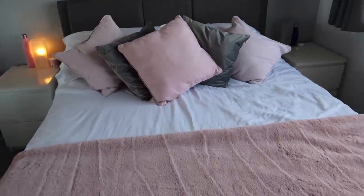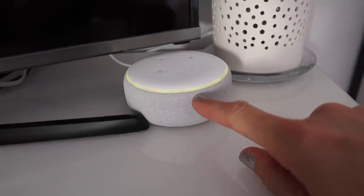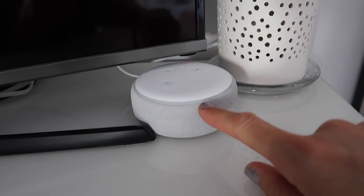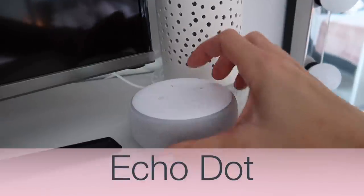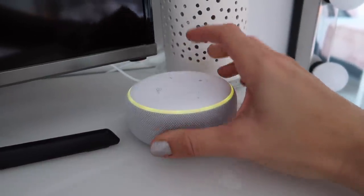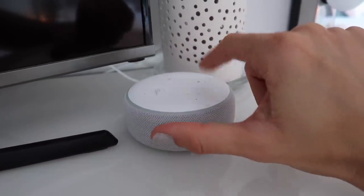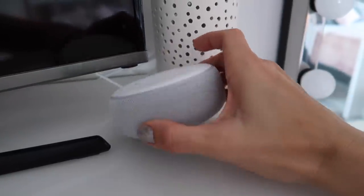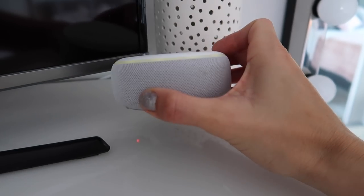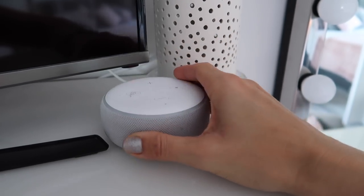The next thing I should talk about is this — our Echo Dot. We've got one of these in our bedroom, one at the bottom of the stairs, and one in the kitchen hidden above the fridge out of the way. I like these because they're still quite powerful speakers but they are really small and discreet.